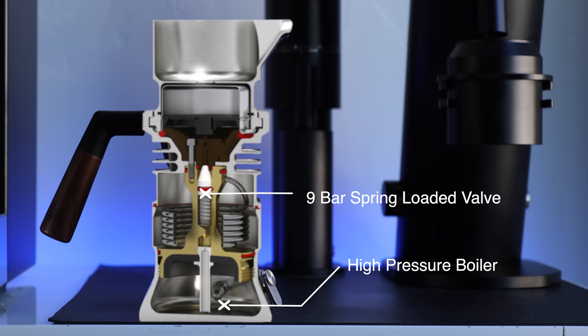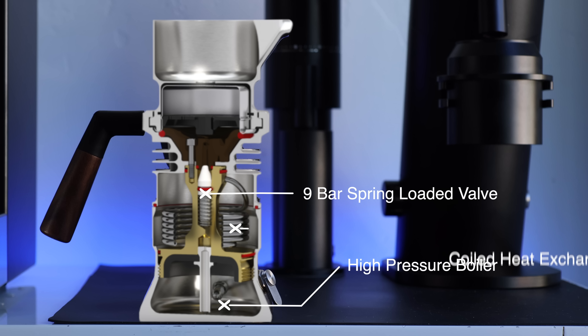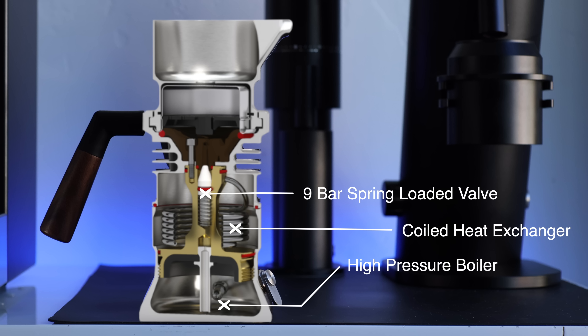The brew water is pressurized to 9 bars as it's heated to 354 degrees. From there, a 9 bar spring-loaded valve — the only moving piece in the machine — opens up, allowing the pressure and water to pass through the coiled heat exchanger, which sheds off some heat, taking the water down to 212 degrees. And then lastly, through the fin heat exchanger, where it sheds another 13 degrees, allowing the 199-degree water and 9 bars of pressure to collide with your ground coffee.